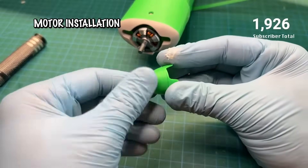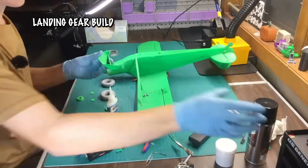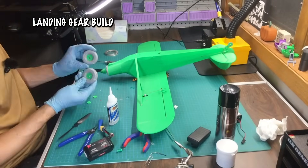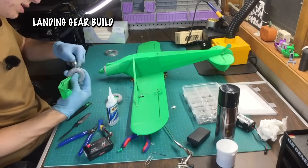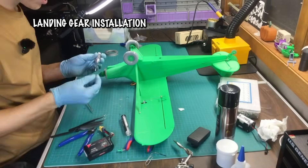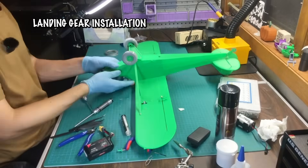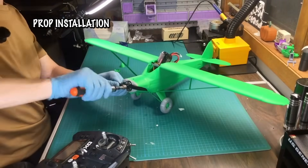If you're curious about what's going on in the background, we do live stream all of these build processes, and it's really fun to communicate with everybody on the channel via these live streams. The build took about two and a half hours — pretty dedicated time, because I really wanted to make sure we get an accurate measurement of how long it should take to go from a bucket of parts to a full plane. So this was super fun, super easy, and if you want to watch live, make sure to check out our live streams on YouTube.